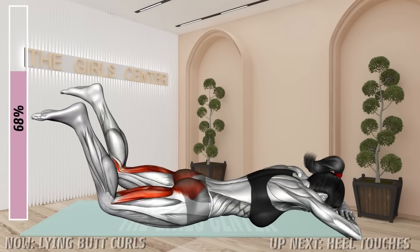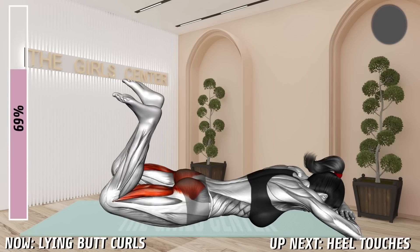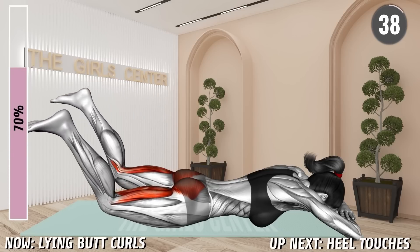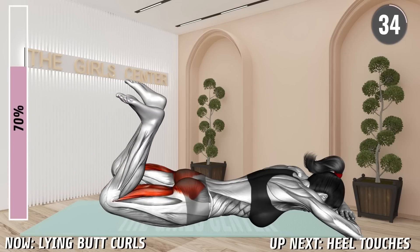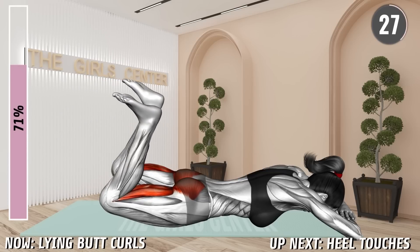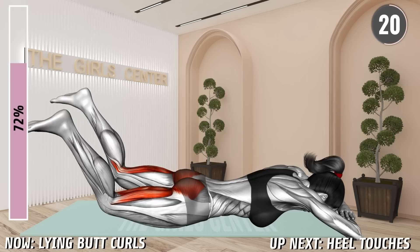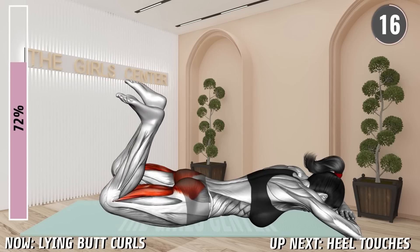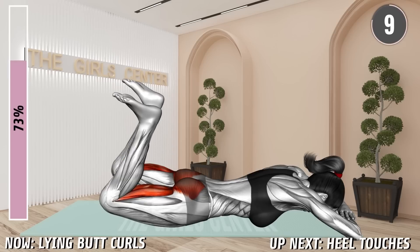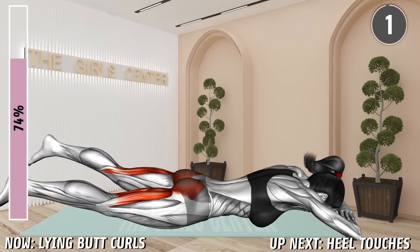Next exercise. Lie in a prone position supporting your head with your arms. Now lift your legs off the floor squeezing your butt. Next, curl your knees and bring the heels toward your butt. Keep the legs off the floor throughout the exercise. 20 seconds. 10 seconds. Rest.